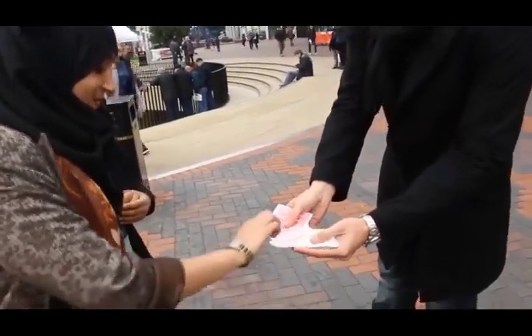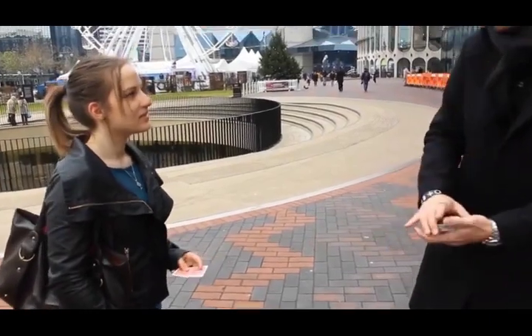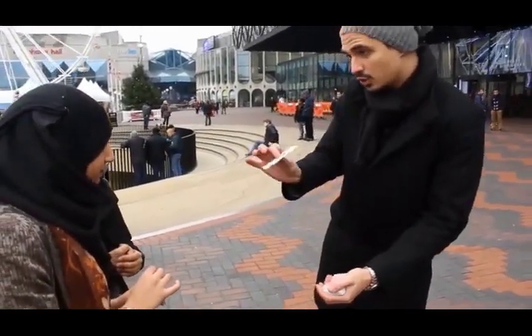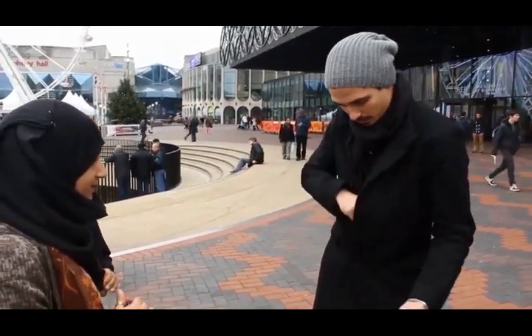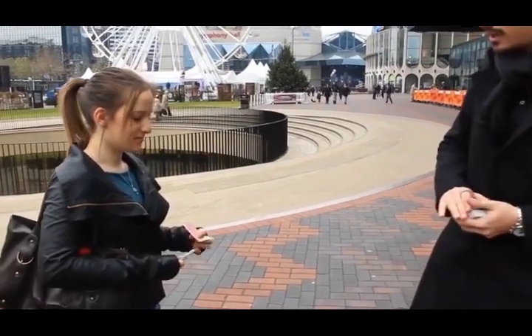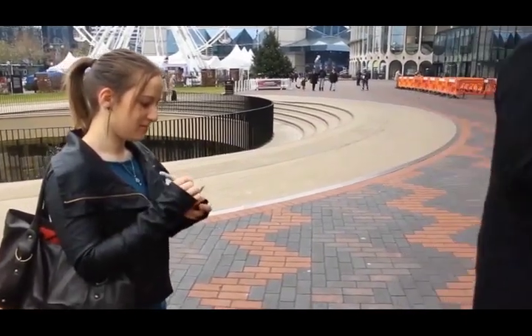Just pick any card you want. Before we start, I want you to see that I've got two jokers. These two jokers are going to help me find your card. Now take the Sharpie and sign the face of the card, and show your card with your signature to the camera.